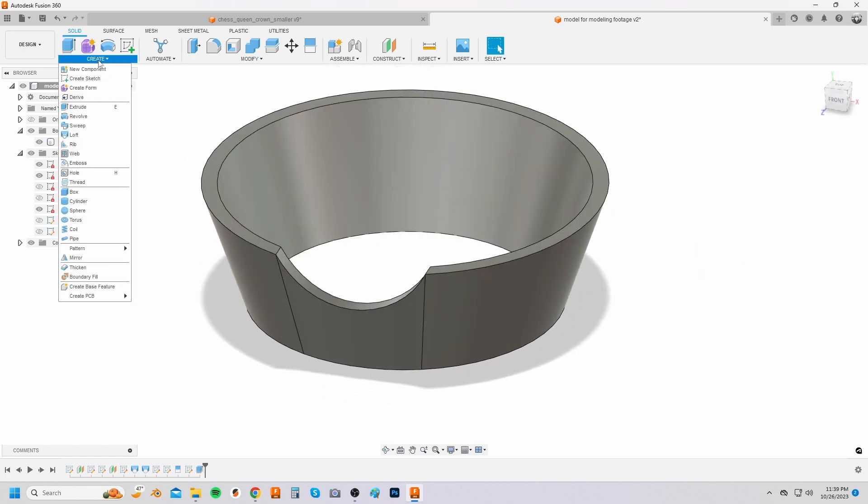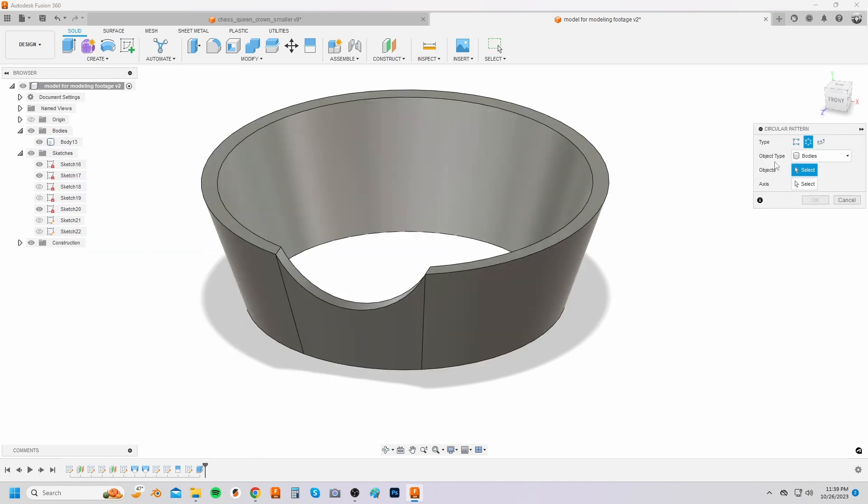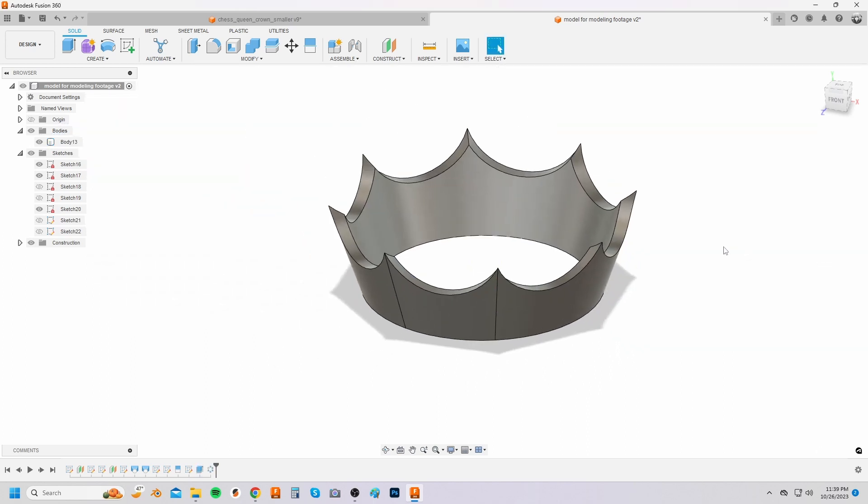From the create drop down menu select the circular pattern option and select features in the object type drop down. Select the extrude cut feature that's shown in your history bar and circular pattern it eight times.